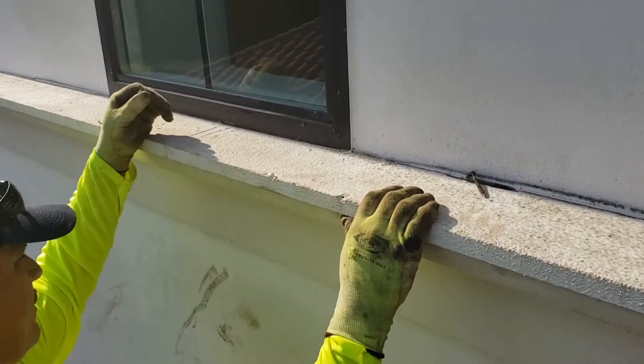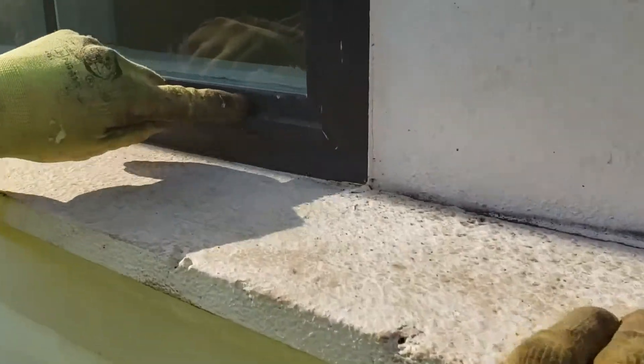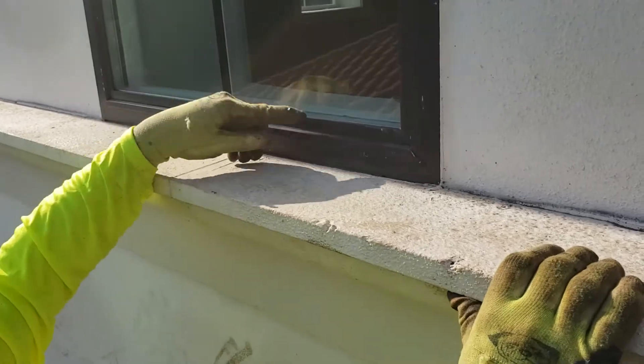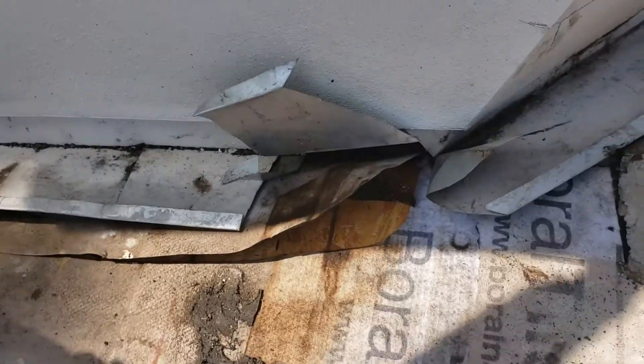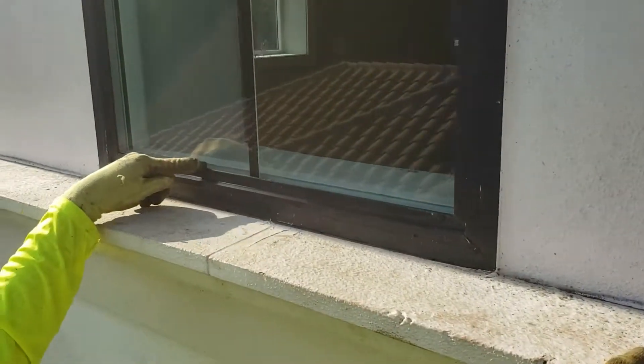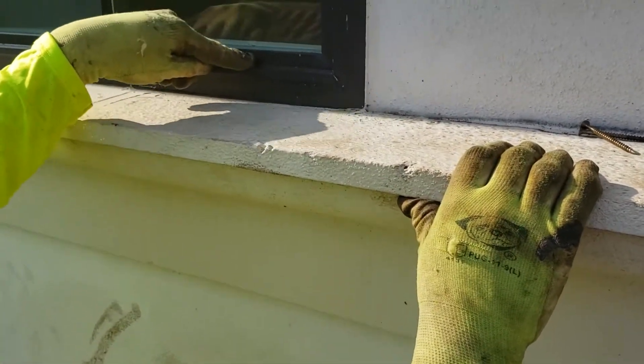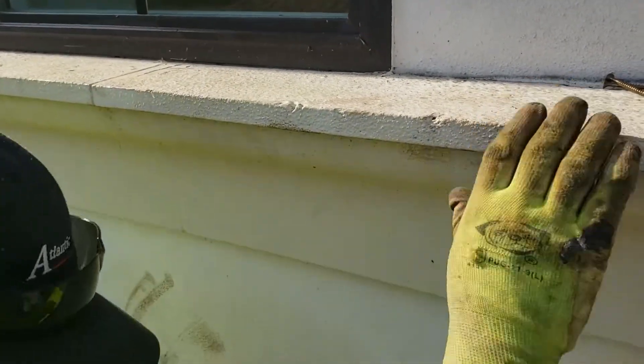This is crazy — push on that window again. It's this friggin window, man. The window's leaking and they got it sealed into the stucco, so it's running down behind the stucco straight down.